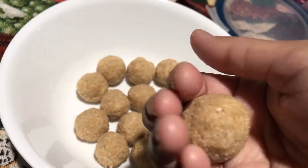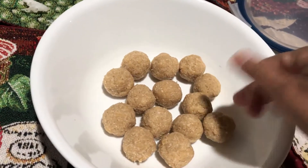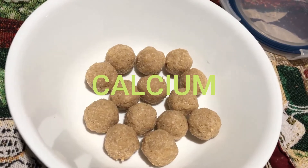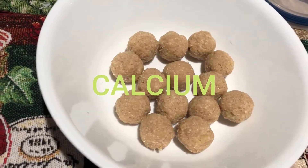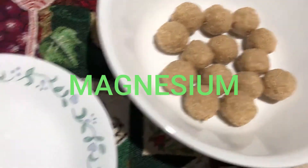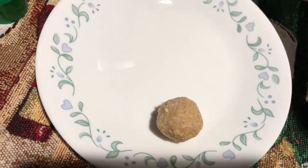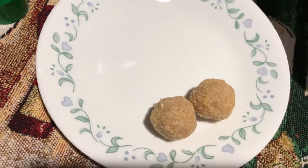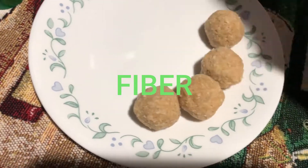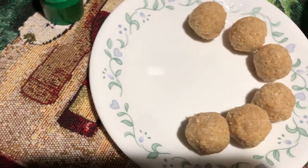I am going to show you a little bit. The calcium has a lot of calcium. It is a lot of magnesium. It is a lot of fiber.